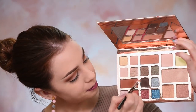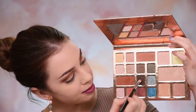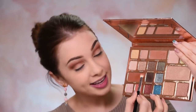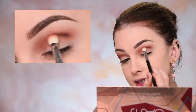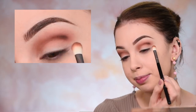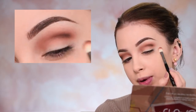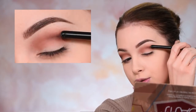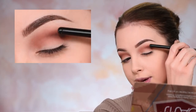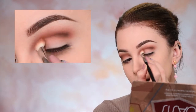Now using the same brush — this is the Sigma E25 — I'm going to pick this deeper shade of brown called Nightscape. I'm getting this just on the tip of my brush; I'm not loading the entire brush with this eyeshadow. I'm going to place this in my crease right here — see how precisely it applied. This is exactly the area where I want it to be, just in the lower crease area. I don't want it on my eyelid or up high into my crease.